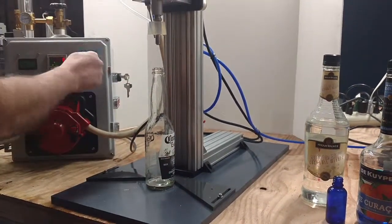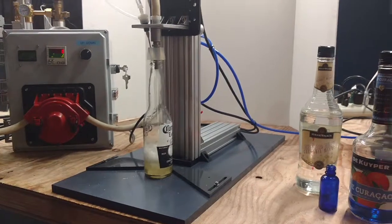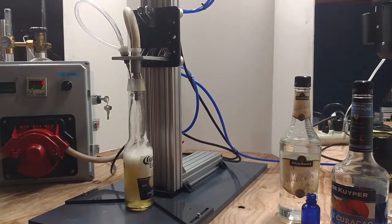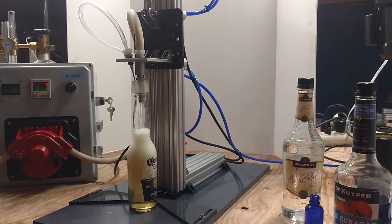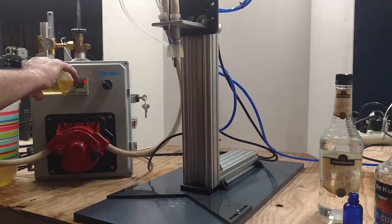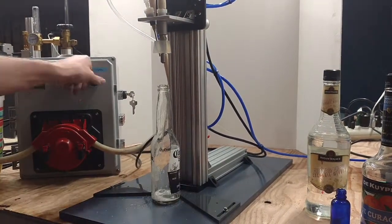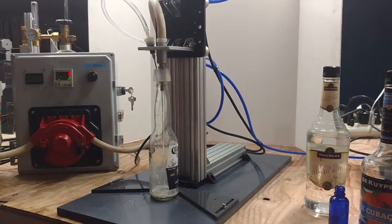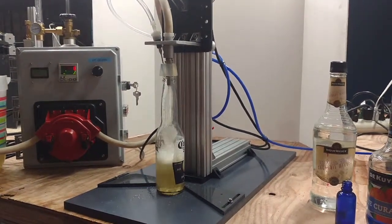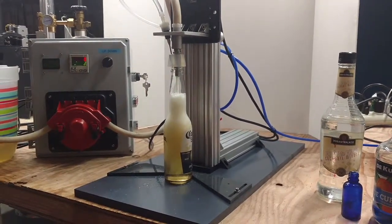This next one should go a lot better. Here we go. And let's do one more. After this one I'll show you how you can adjust your volume. We'll actually fill the bottle all the way up if it's off a little bit. I usually like to run it a few times to make sure there's no foam in the tubing and that it is just filling liquid. You can still see there is a little bit of bubbling going on.